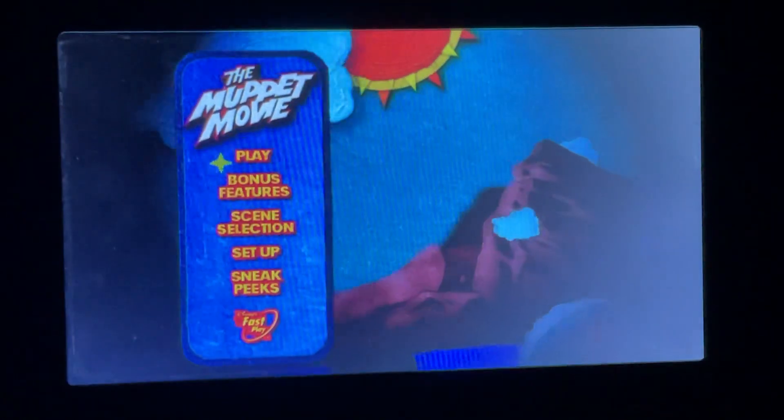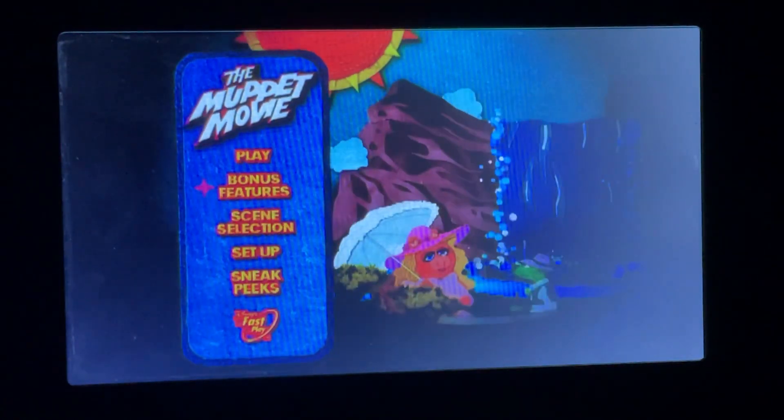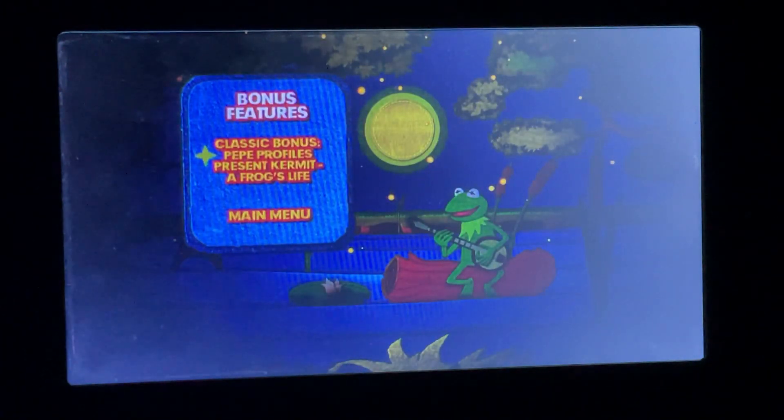We've got Play and Bonus Features. The only bonus feature we've got here is Classic Bonus Pefe Presents — Kermit in A Frog's Life.